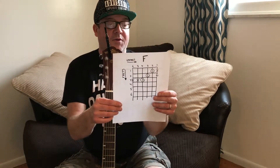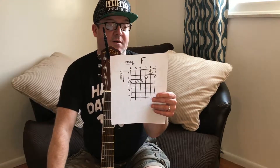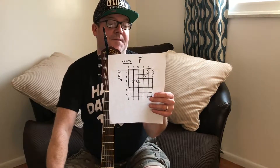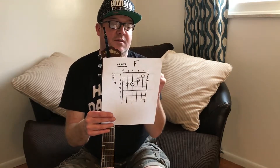We're going to put our third finger on the fourth string, third fret. Our second finger goes on the third string, second fret. Our first finger goes on the second string, first fret. Then the first string is open. This is what it's going to look like — it's kind of similar to the C chord. We don't play the sixth or fifth strings.